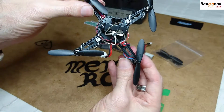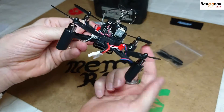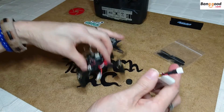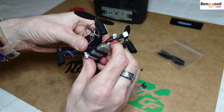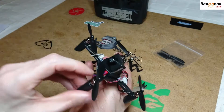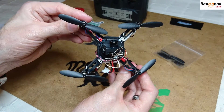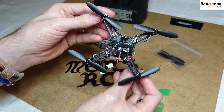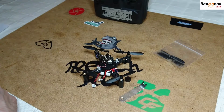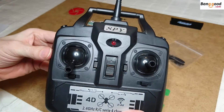The wires are totally out of the way of the propellers and nothing is going to get jammed in there. When you place the battery in — and there you have it — one quadcopter all built up. That's how easy it is to build the DM002 quadcopter from Banggood.com. Now let's get on to the transmitter itself.